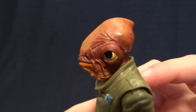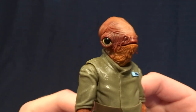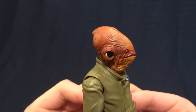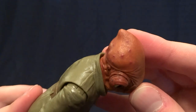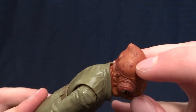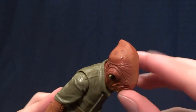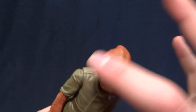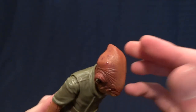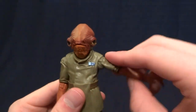They did an absolutely fantastic job sculpting and painting this head. There's a lot of shading on there, and the little speckles on the back of his head are done with a high-gloss clear coat which makes them shine while the rest of the head is flat. My lighting is really harsh which is why it looks shiny on camera, but when you hold it in person it's really fantastic looking.